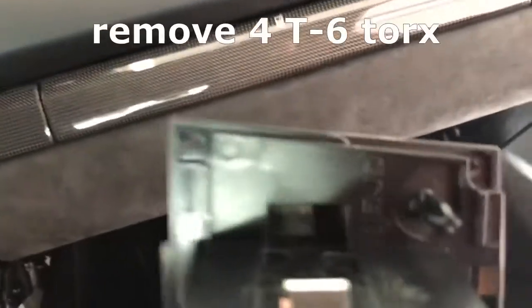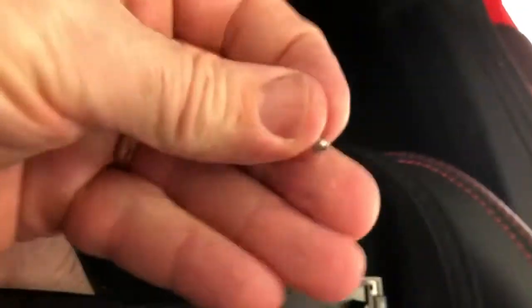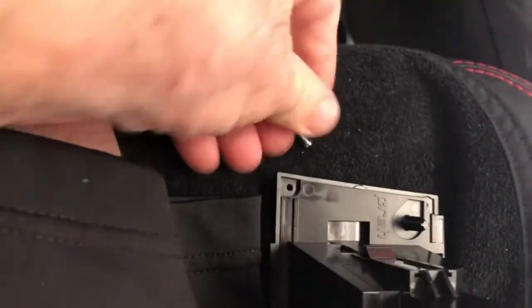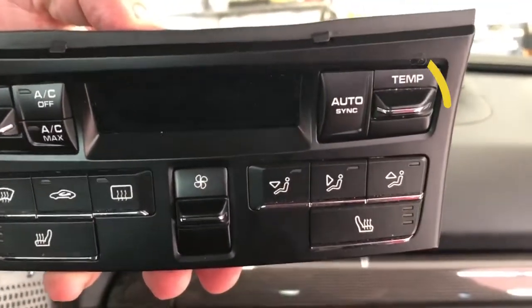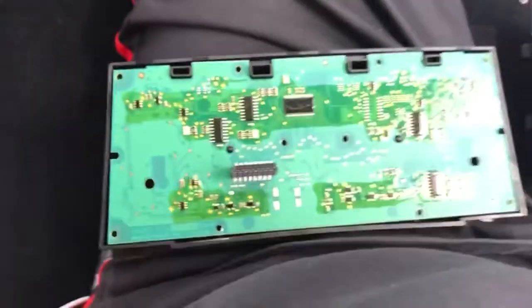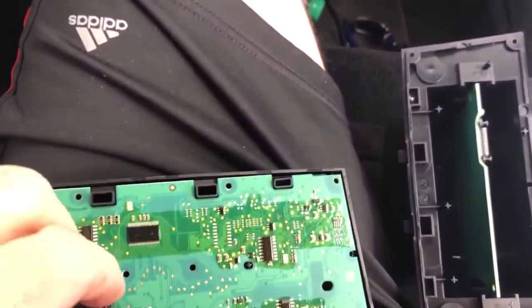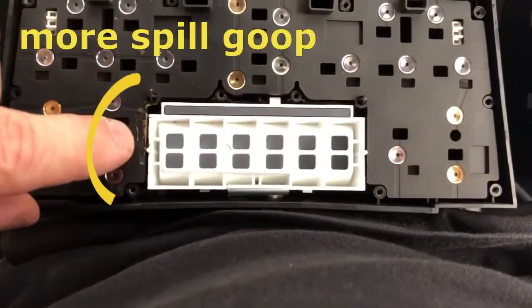When you get this module out — I've taken this apart — there are four screws on the back, four of these little T6 Torx. You get those four out and then what happens is this separates. Here's the module face, and it's the right temperature button that only goes up, it doesn't go down. And there are six more screws. You can see the screws right there came out of this printed circuit board. You gently take that off, and then you see this rubber piece, and you can see the gunk that spilled right here.